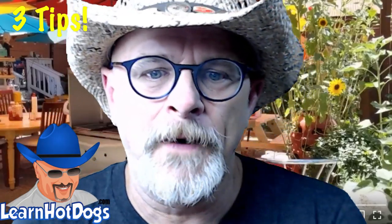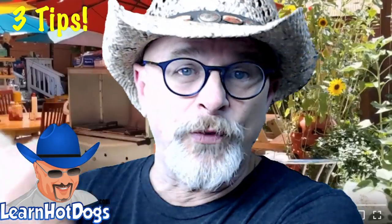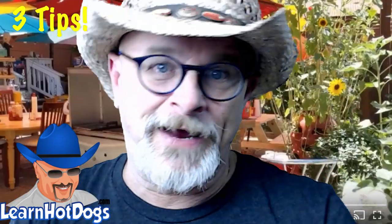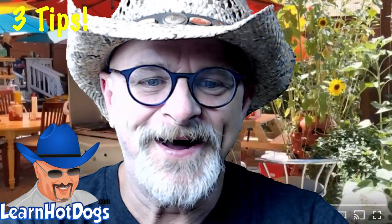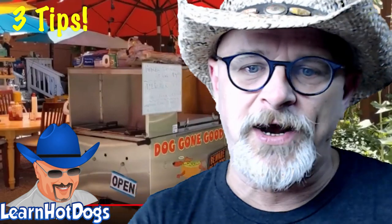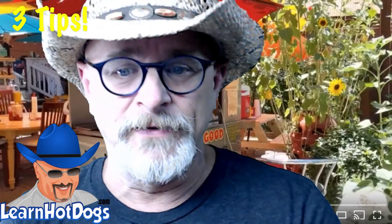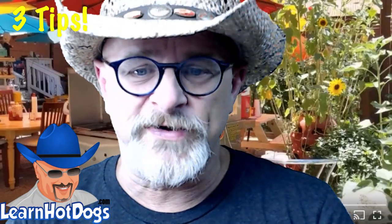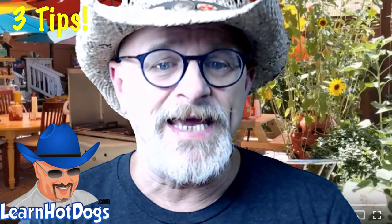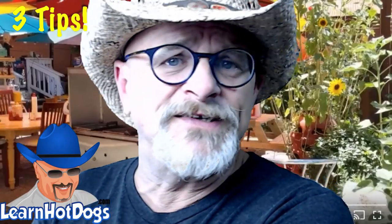Tip #2 is vegan hot dogs and sausages — I read that to you on his video already. Here's the deal: Field Roast at Walmart has both vegan hot dogs and sausages. Currently 30% of his hot dog sales are vegan. He also offers Amy's organic chili — he gets it off Amazon — for his chili dogs.